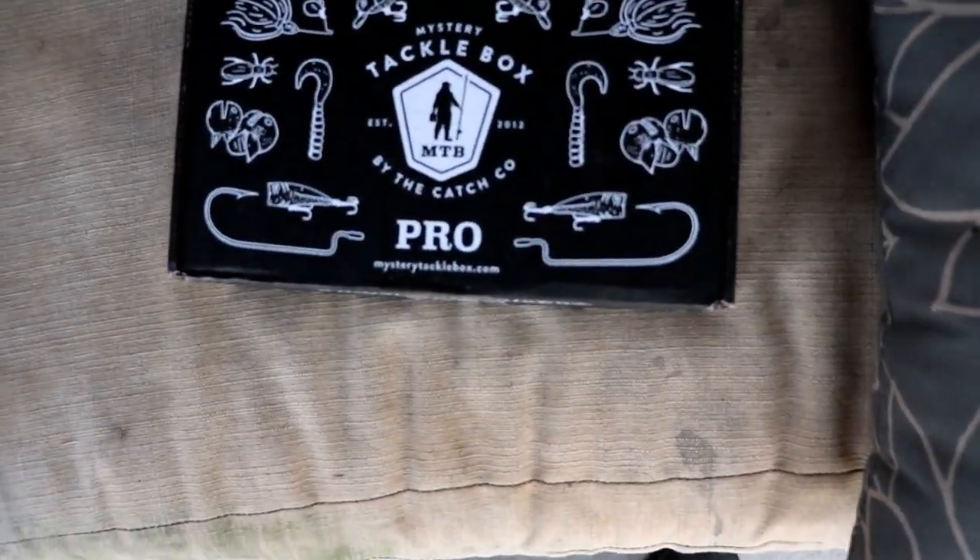It feels like every day I'm free the weather isn't great, but today it's a nice day — about 50 degrees and partly cloudy. Normally I don't get days like this when I'm off, but today I am. It's right before church, but I wanted to unbox the Mystery Tackle Box and hopefully get out on the water to fish with some of these baits.